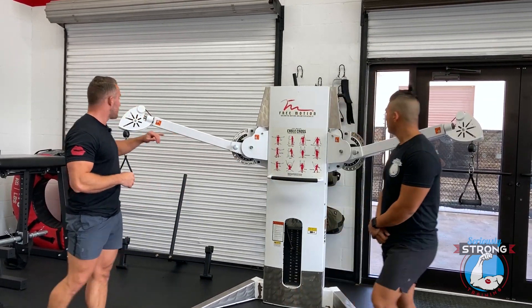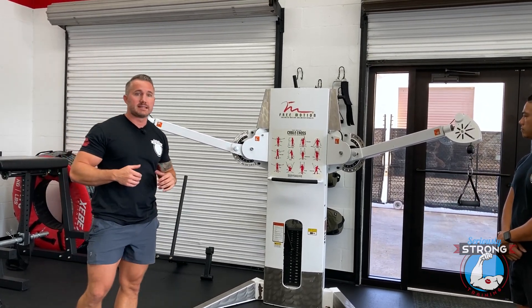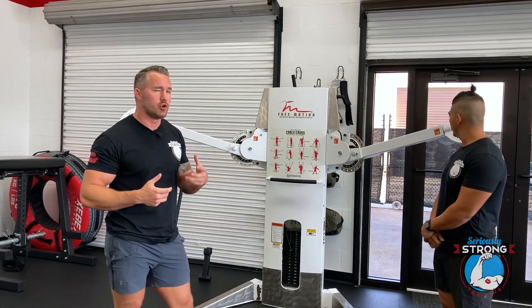We've got the cable set up here so that these are right about shoulder height for Andrew. We want to make sure that it's lined up well with his body, his height, and that we're getting a good range of motion.